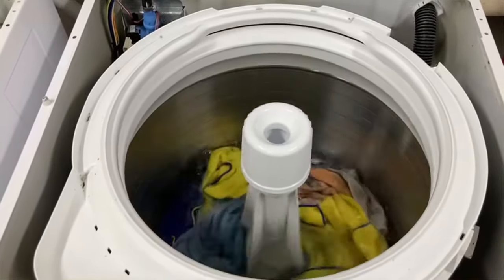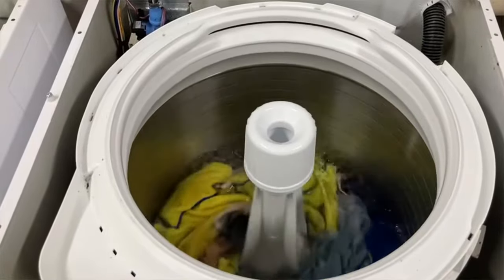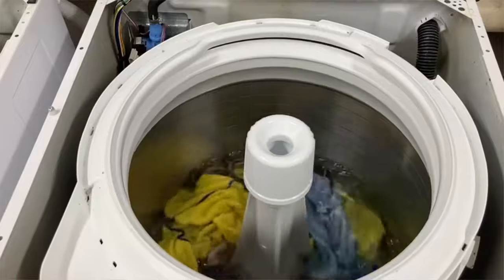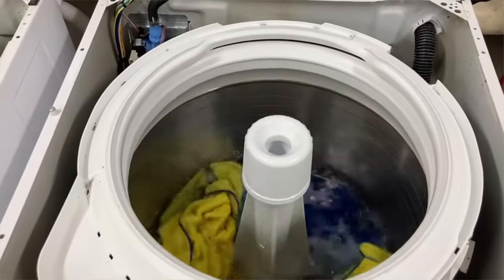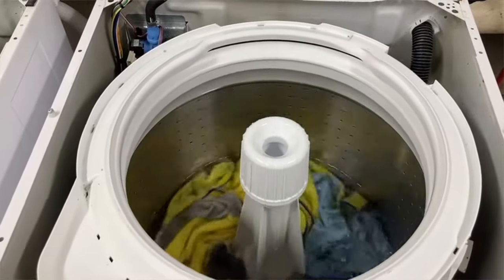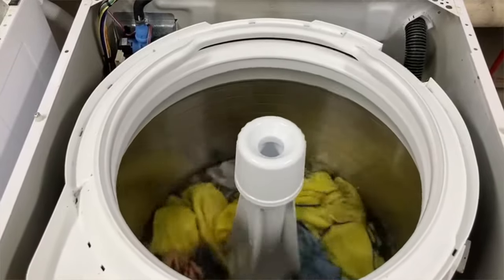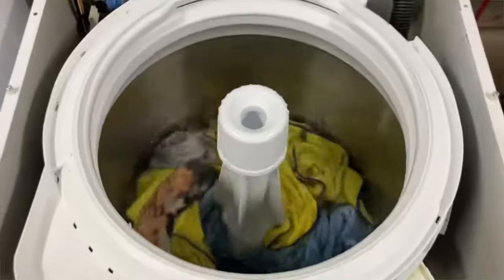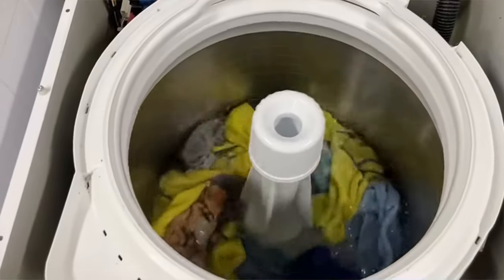It's super quiet, and the reason it's that quiet is because it doesn't have a transmission. The agitator is bolted directly to the tub, and what's happening here is you're seeing the water being pushed through the clothes instead of the clothes being pushed through the water.